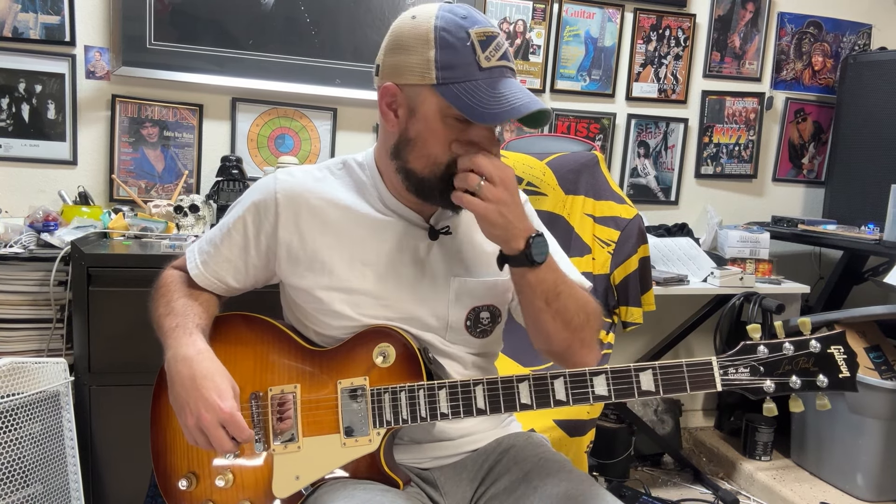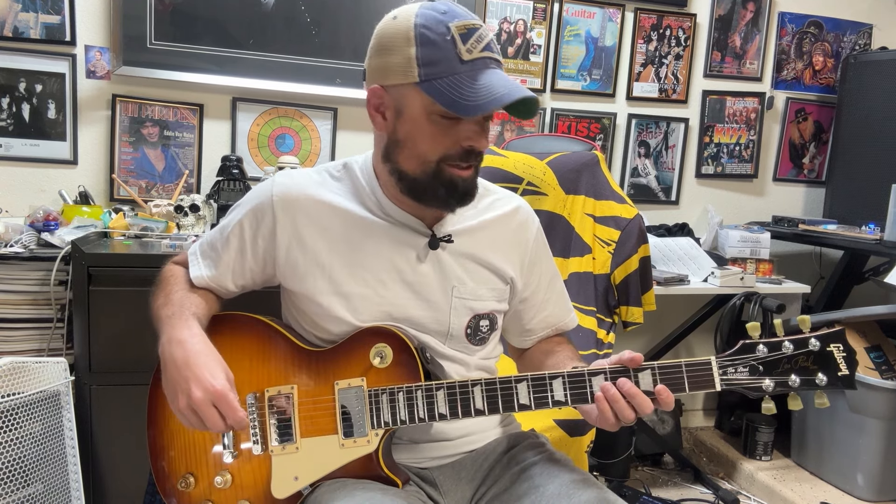Welcome back everybody, thanks for tuning in. I was changing the strings on this guitar the other day and I realized I don't think I ever made a video on this Chipson.